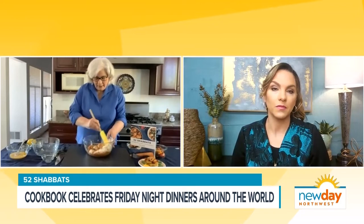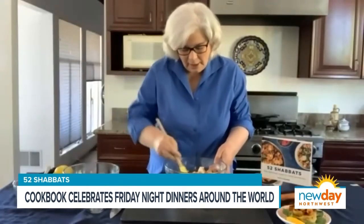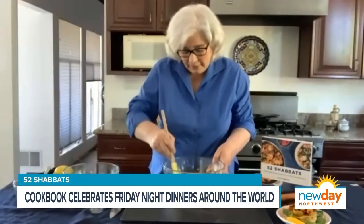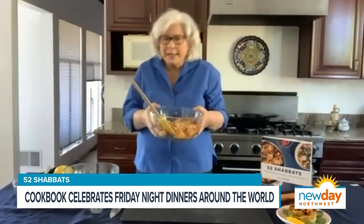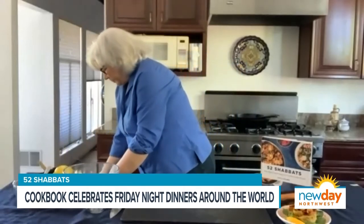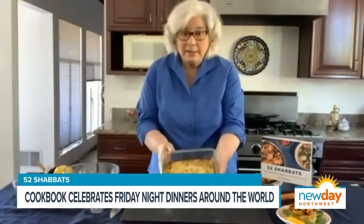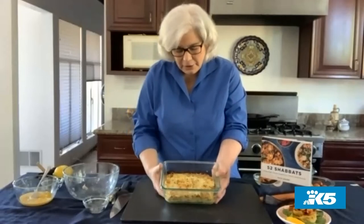Mix that up, and then once it's all mixed, it goes into a greased baking pan. It bakes for 45 minutes, 55 minutes, 60 minutes — depends on the size of your pan, how deep it is. And then once it's done, it bakes up like this. And this one's been baked before, so it's already reabsorbed. There'll be liquid on top — don't worry about it, it just reabsorbs as it cools.